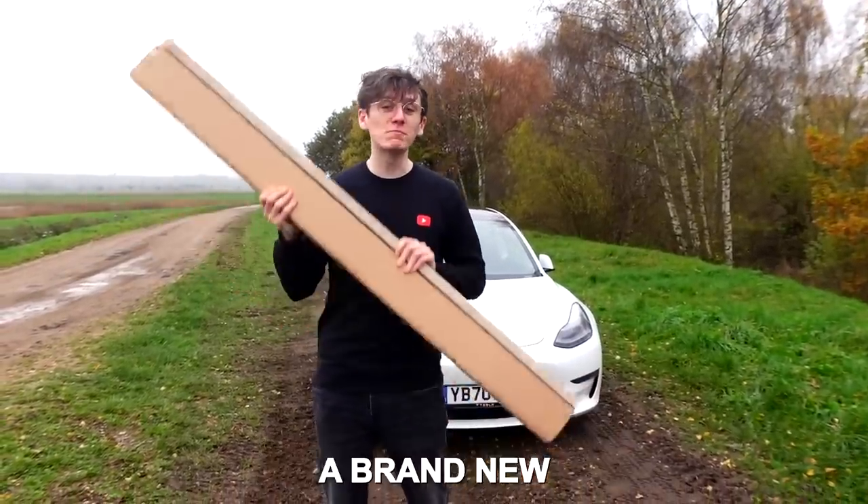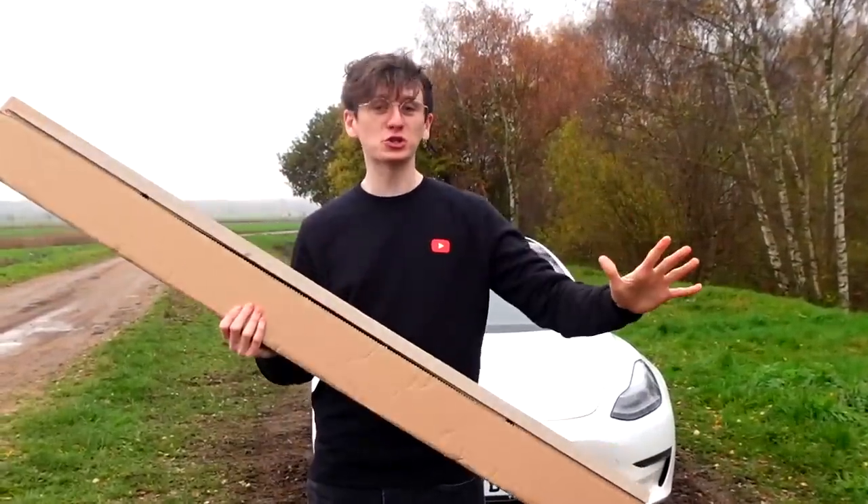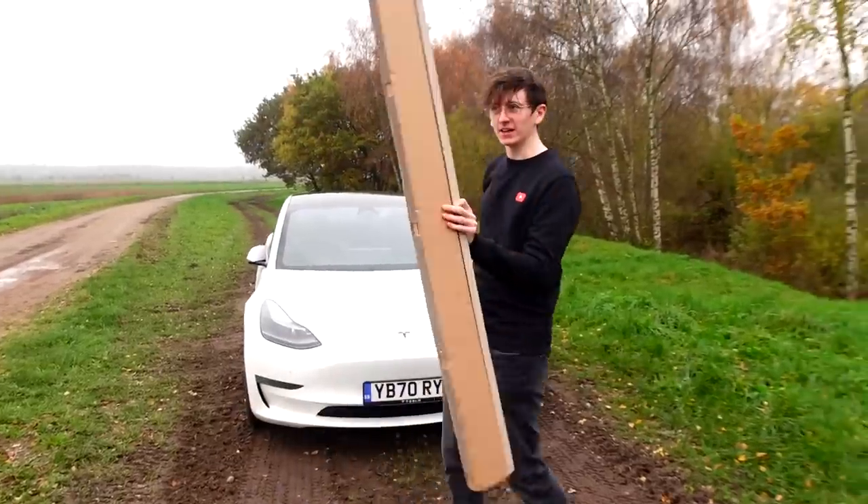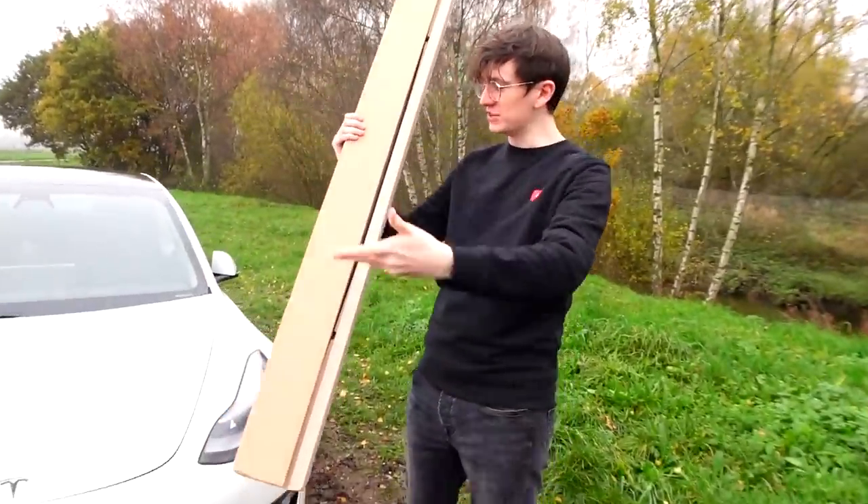In today's video, I'll be installing and reviewing a brand new Tesla accessory which I have never showed off before. This video is also sponsored by Ridge Wallet. If you'd like to follow me, let's take a look at what this mystery item could be.